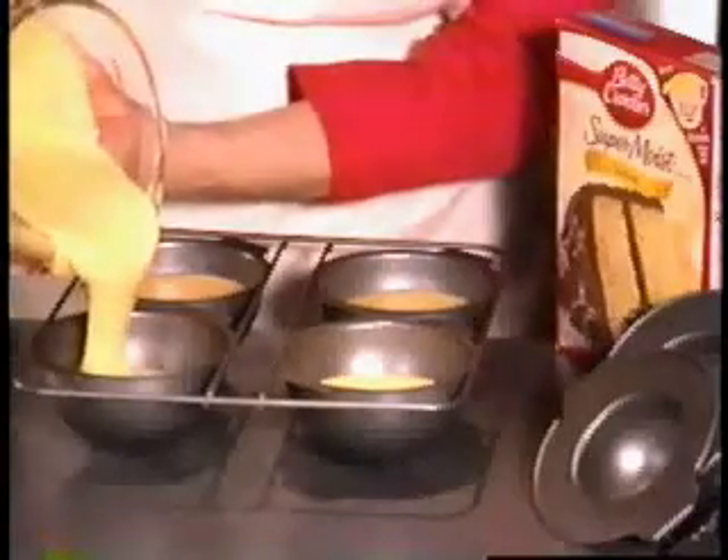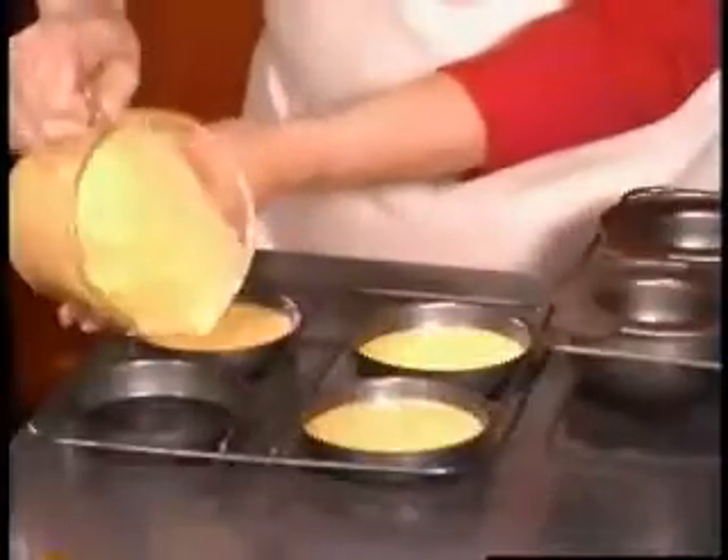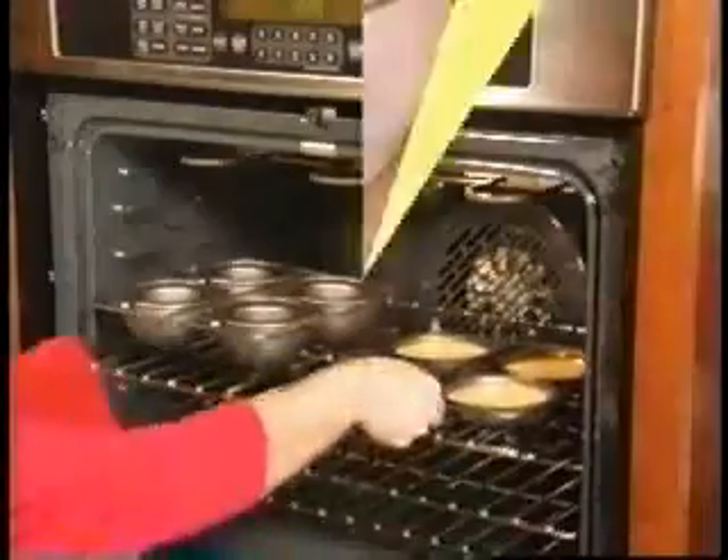It's as easy as the full size bacon fill. Just pour your Betty Crocker muffin or cake mix into each of the little pans and lock on these special inner chambers. Then pour more mix into these base pans and put them all in to bake.